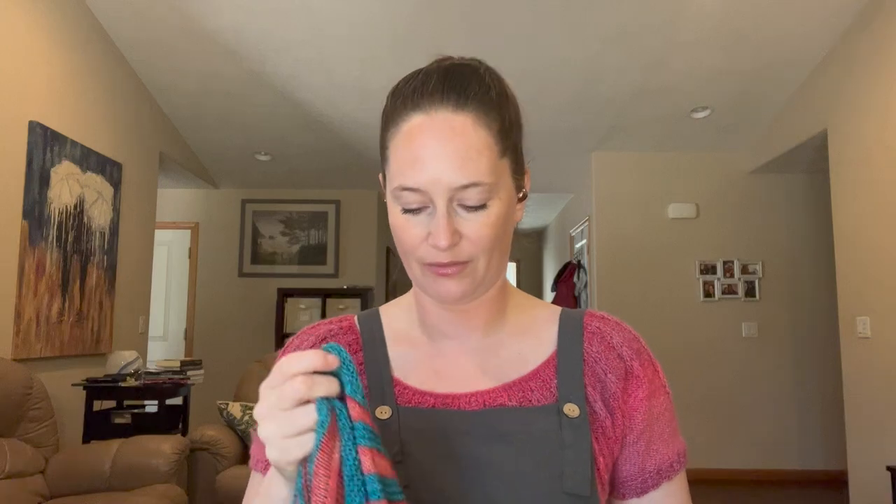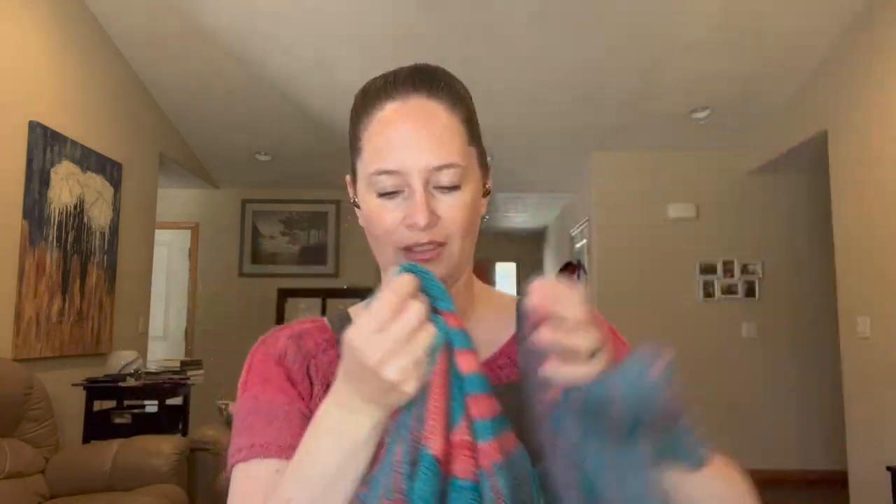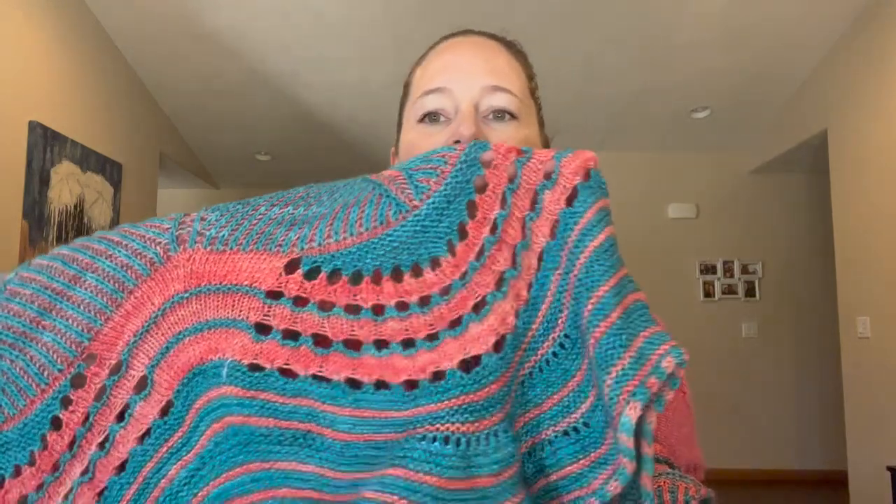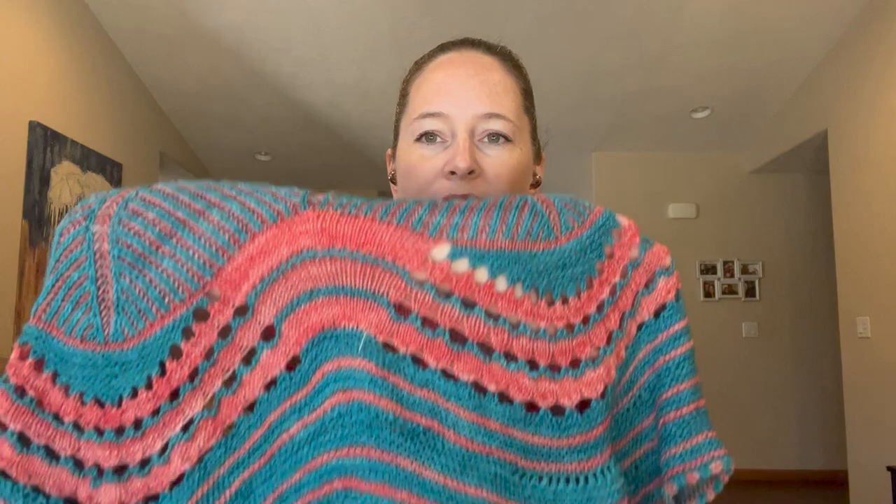She asked what two colors I liked, and I said teal and coral, and that's what she came up with — just beautiful. I believe I chose the large border option, or made my own large border, but I'm pretty sure it was an option in the pattern because I don't think I modified it. What's interesting is this is almost 600 yards less than Texture Time, and yet it still feels like a significant size shawl.